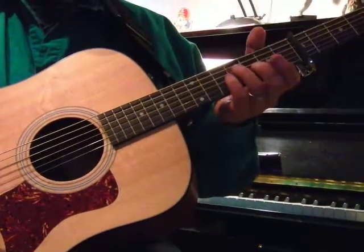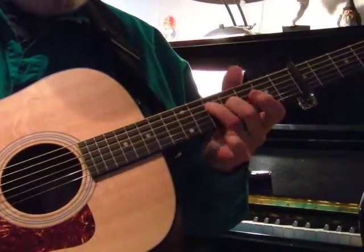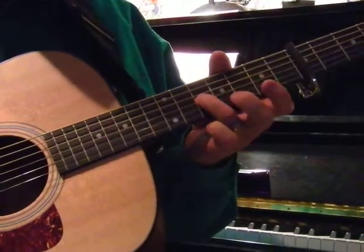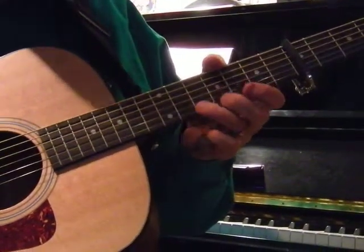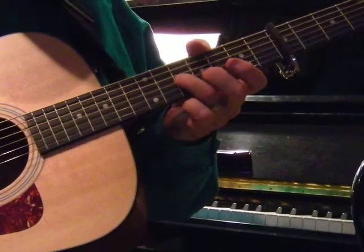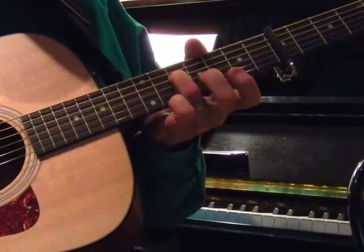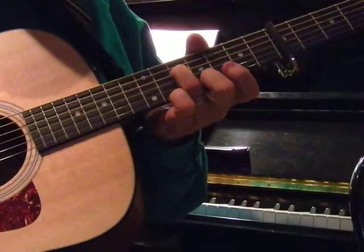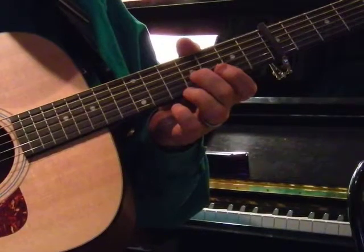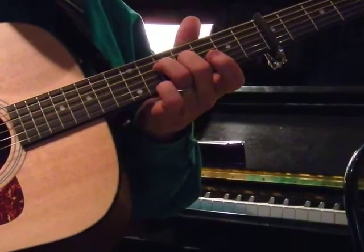Here is your one chord. The ring finger is on behind the fifth fret on the fourth string from the floor. The middle finger goes behind the fourth fret on the third string from the floor. So fourth fret, third string, and fifth fret, fourth string.